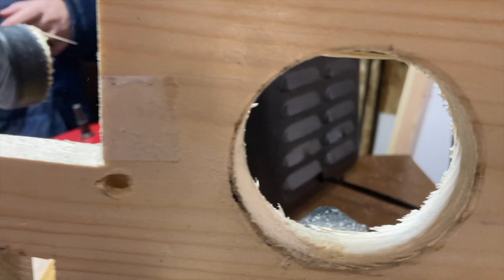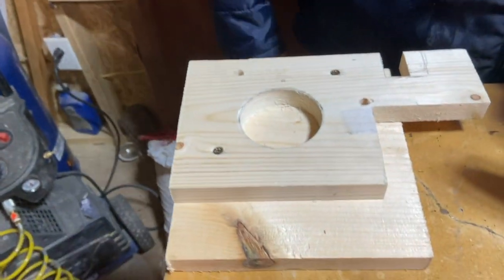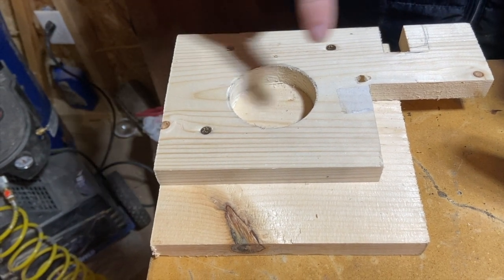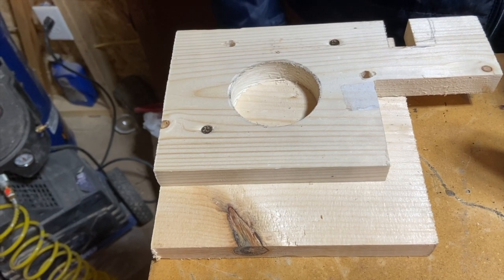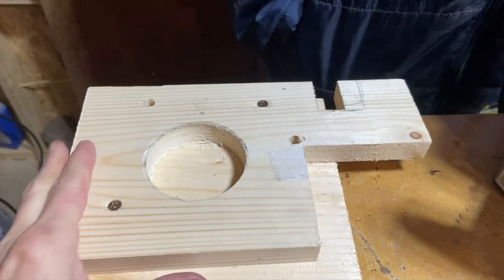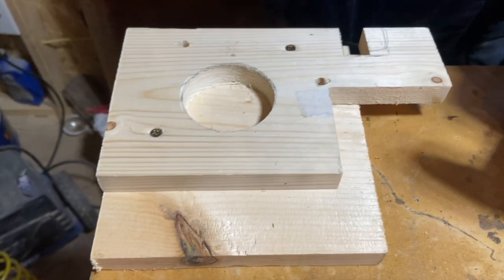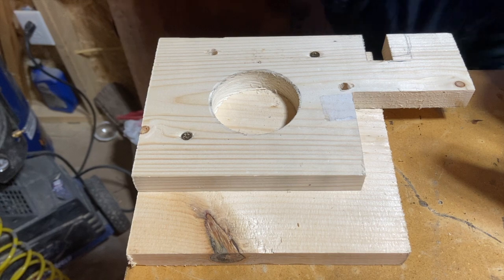That's a common mistake — the more you press, the more it's going to bind. So now we're going to test our process. We made the little jig with an opening the way we wanted, and now we're going to see if our plunge router and the bit we've chosen will allow us to make the opening that we desire. We are using two scrap pieces, and you saw us put the hole with the hole saw here. Now we've laid it on top of another scrap piece and secured it so that we can practice before we put it on our finished piece of wood.